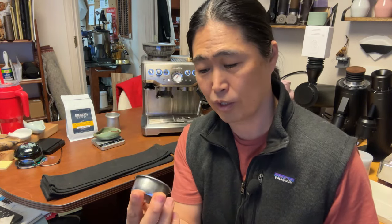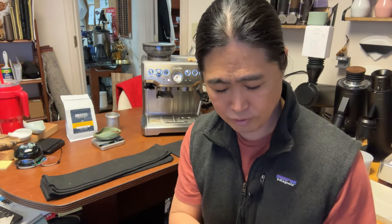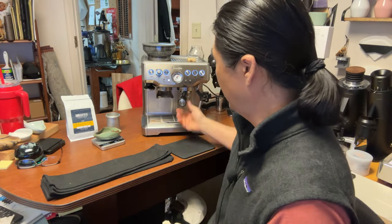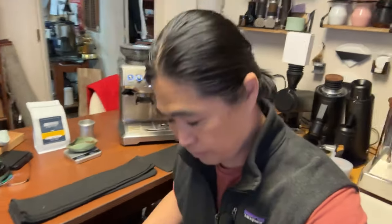I prefer IMS, but the Amazon basket is okay too — it's about $18 and works pretty good. Once you're getting into really light roasts or something more delicate, a high-end basket definitely helps. Let's check the grind size and pull the shot.